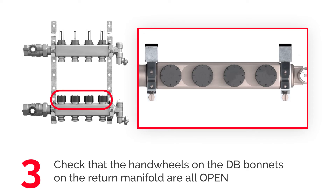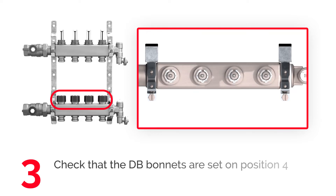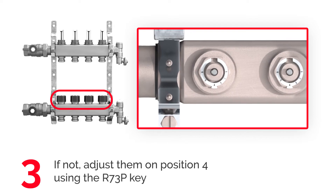Make sure all endways of the DB bonnets on the return manifold are open. If needed, turn them counterclockwise completely. Make sure that the DB bonnets are set on position 4. If necessary, use the R73PK and turn the bonnet till number 4 shows in the K slot.